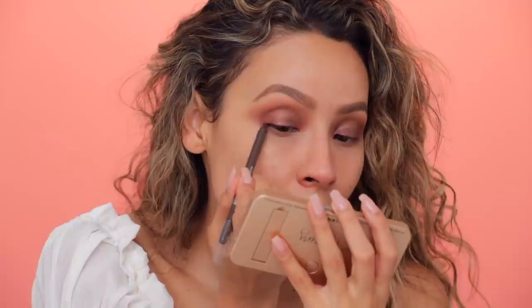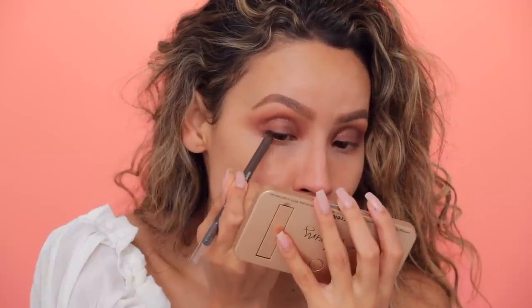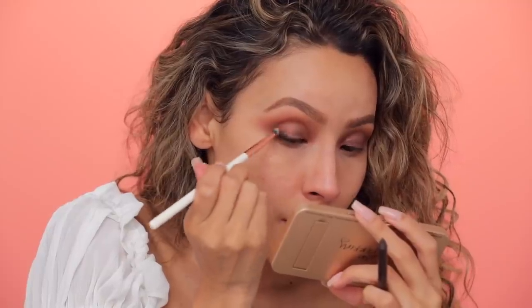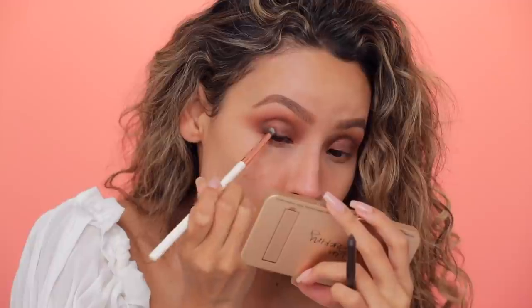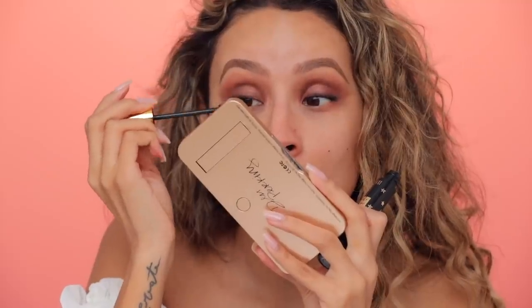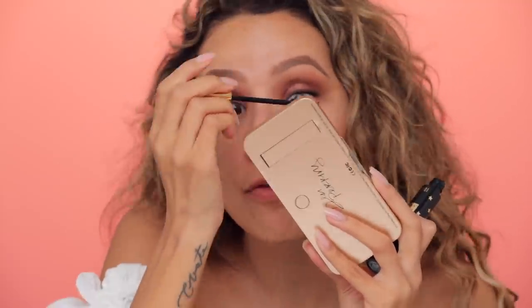Picking up Maybelline Tattoo Studio in bold brown. I'm gonna run this on the lash line and really get it between those lashes — all the way into the inner corner, thickest on the outer part. I'm gonna have a pencil brush nearby and blend that out, really smoke it out, give it that sultry look. I'm gonna grab a makeup wipe and clean up the edges. Now I'm gonna try a new mascara — this is the Milani Highly Rated. I'm gonna add a light coat to my lashes before I put on some falsies. It's kind of giving my lashes more of a fluffy feathery vibe.